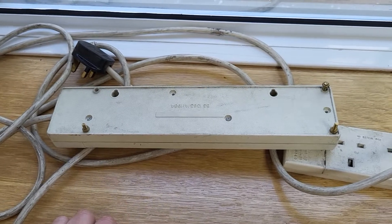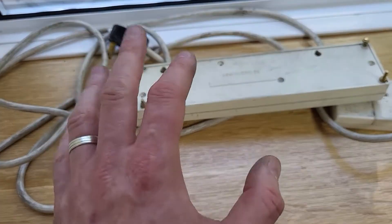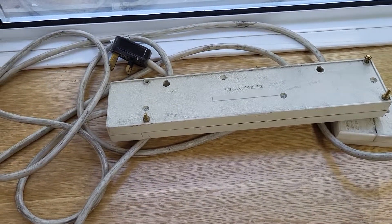So yeah, that's some of the failures you'll find in an office environment when PAT testing. Not always obvious, but things to watch out for because they're very easily missed. Thank you so much for watching.